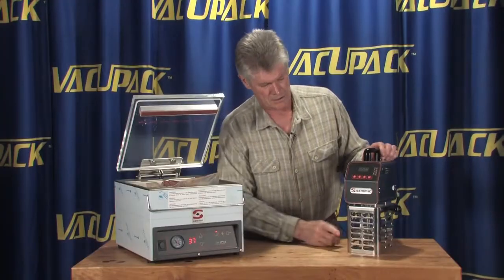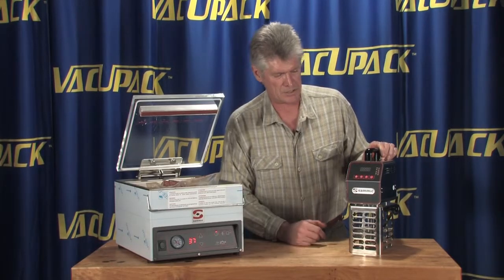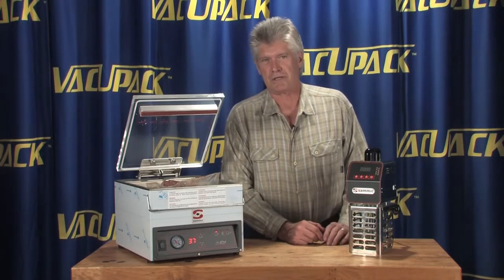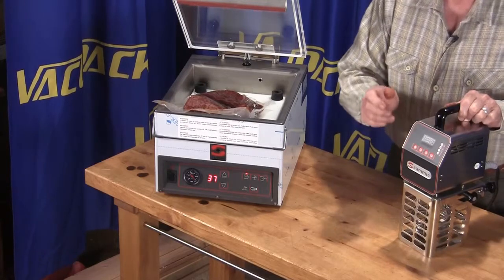This is a new sous vide machine from Samic. It has very easy-to-understand controls and it is what's called an immersion circulator, so you need to put it in some kind of bucket or pan.